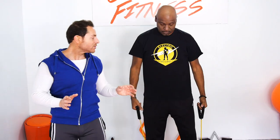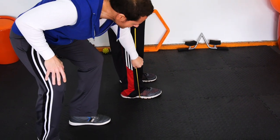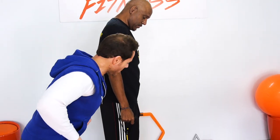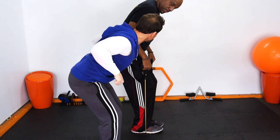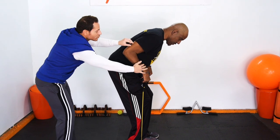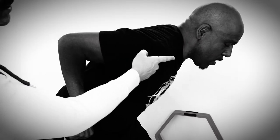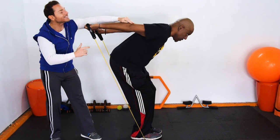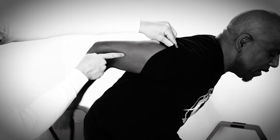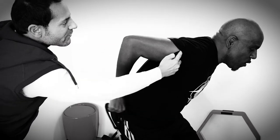Now we're going to go into triceps. Stand sideways like so. Make sure the resistance band is underneath the middle of his foot. You're going to bring palms down like so, kneel down, booty out, lean forward. He's going to lock these in and work straight back on his triceps. Notice — he's inhaling from his nose, exhaling from his mouth. Look at his tricep working right here — look at that muscle. Always remember, you want to keep this locked in. You're going to get a lot more bang for your buck working those triceps.